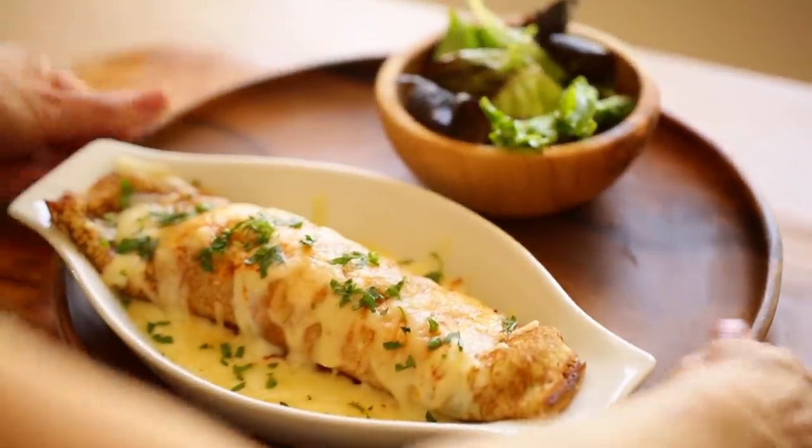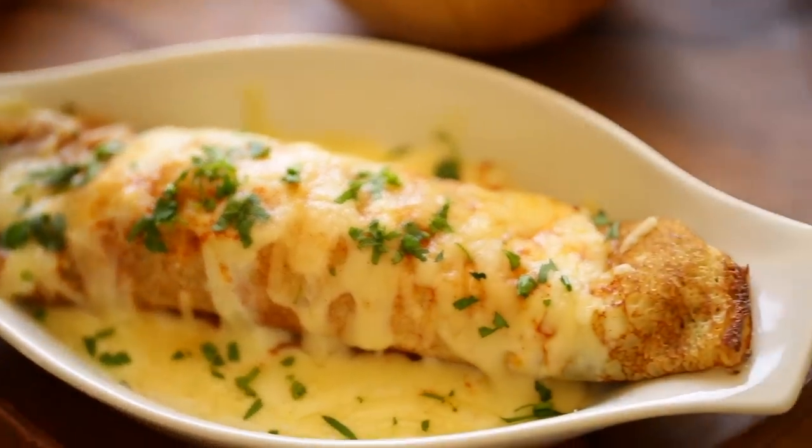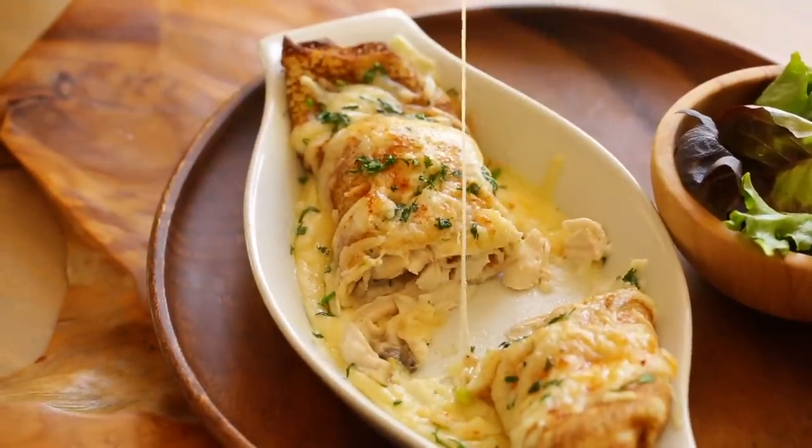Serve these crepes with a side salad tossed with a vinaigrette, because it really is a great complement to the richness of the crepes — I'll leave my vinaigrette recipe in the description. I hope you guys give this recipe a try and let me know what you think. I'll see you back here next time for another quick and easy recipe. Until then, bye!